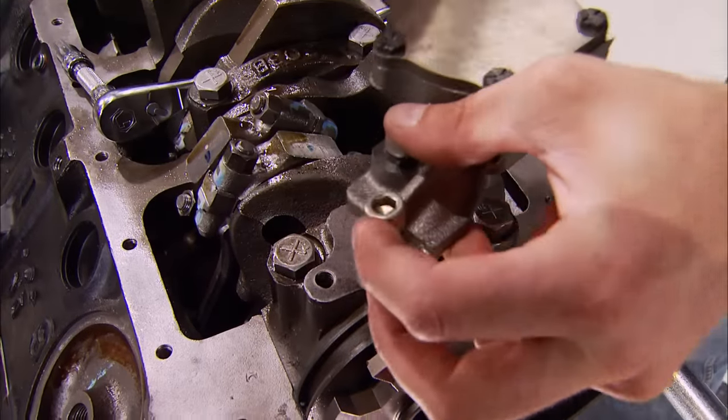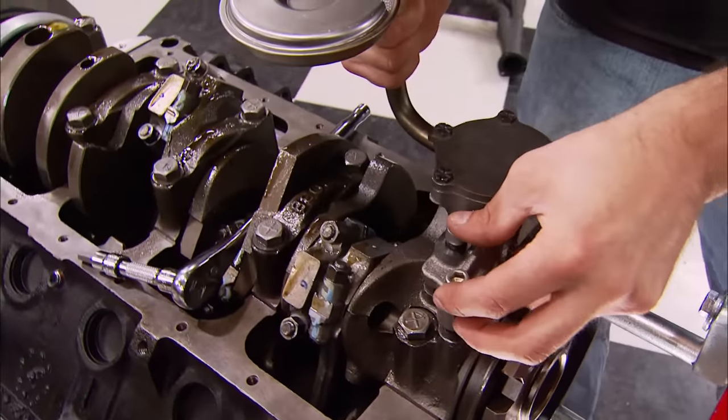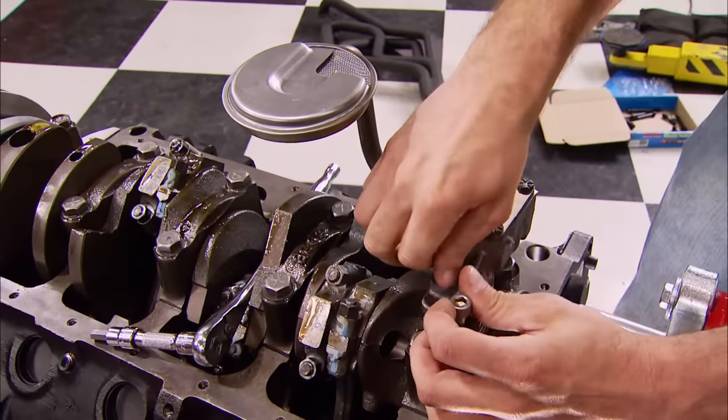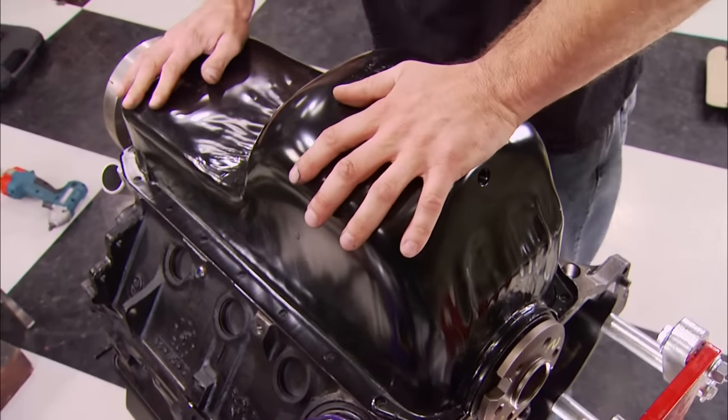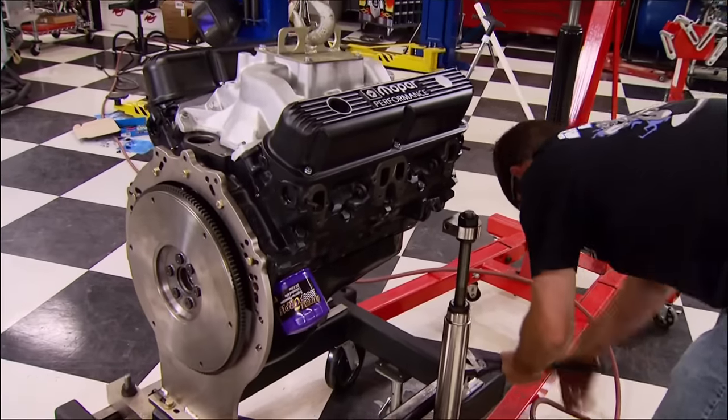Back on the bottom end, we can handle the 360's oiling system — first with an oil pump and pickup assembly, followed by the pan, which are all Mopar stock replacements. And throughout the build, we've used Cometic gaskets.